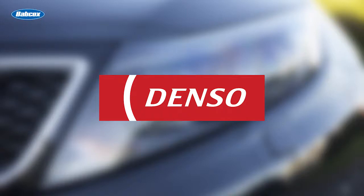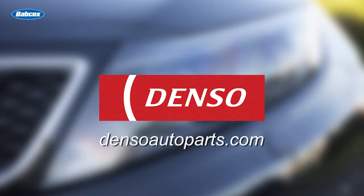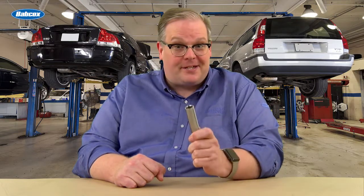This video is sponsored by Denso, a leading iridium spark plug manufacturer for the OE and aftermarket. Visit DensoAutoParts.com for more information. You might want to clean out your spark plug sockets after you watch this tip.